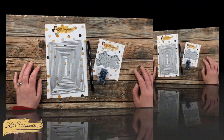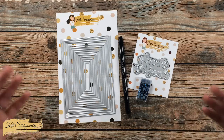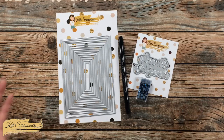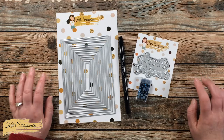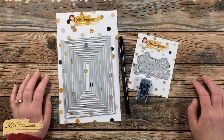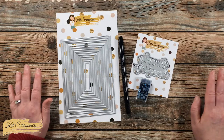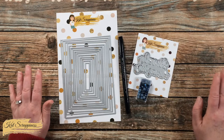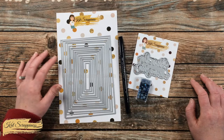Lately I've been trying to step out of my clean and simple comfort zone, but I still like to keep my projects clean and simple. So today we're going to get a little bit inky and create a fun background for the card, but it's still going to be clean and simple with just a few embellishments and a couple of colors. In front of me are the main supplies I'm going to be using.